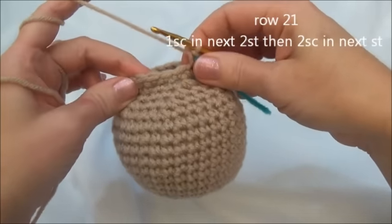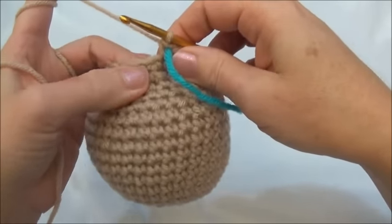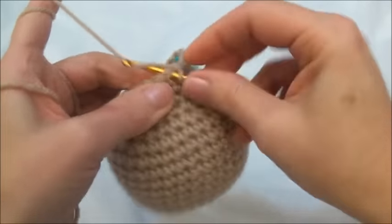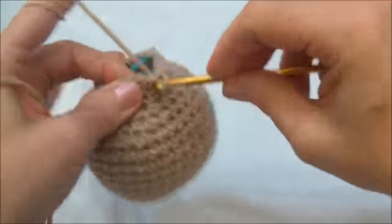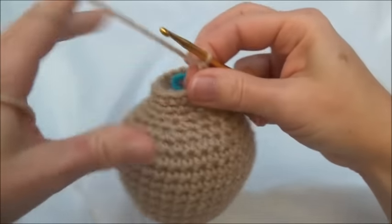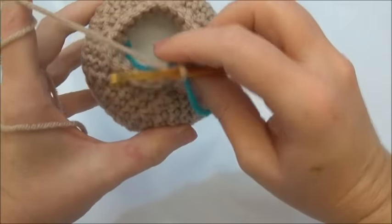Ready for row 21. We're going to put one single crochet in the next two stitches, and then two single crochets into the third stitch. Repeat all the way around until you land on the marker; when you land on the marker you'll be putting in two single crochets. One single crochet in the first, one single crochet into the second, and then two single crochets into the third stitch. Repeat that sequence and keep repeating until you land on the marker. I'll finish row 21 and now we have 24 stitches around.